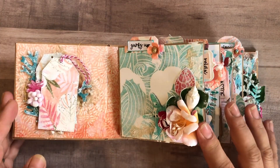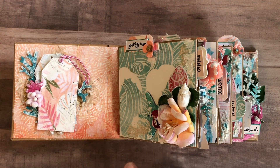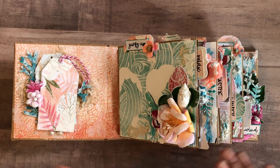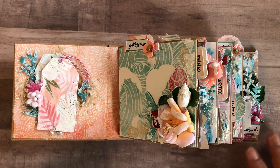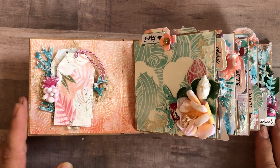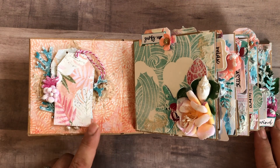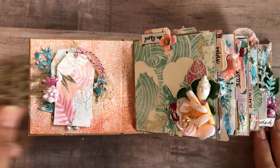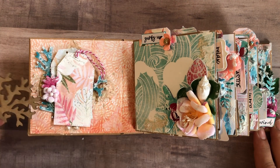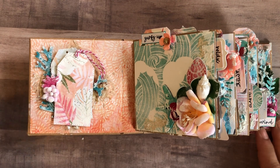Inside, you'll find a lot of mixed media floral clusters. I made sure to keep my pages about a half inch spacing so that I could really kind of go buck wild on the mixed media. This is a couple of tags that I had just cut out and some of the coral from the shop. I cut it apart and used it to kind of surround the tags and frame them.